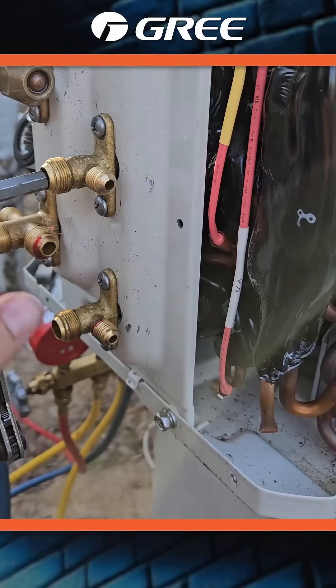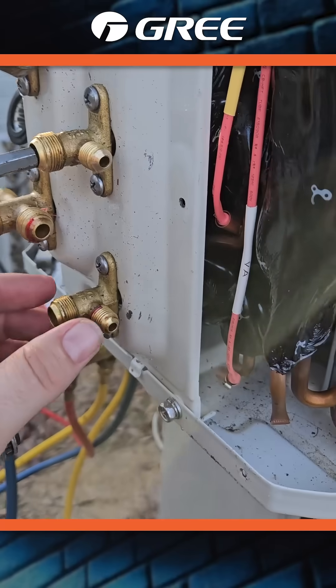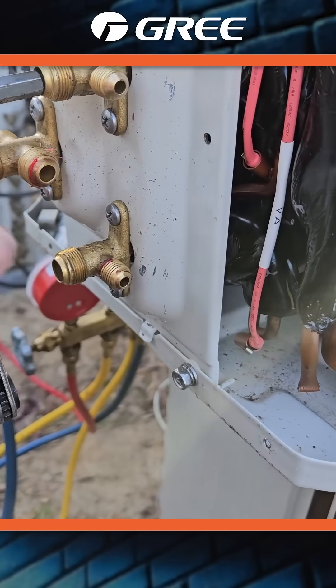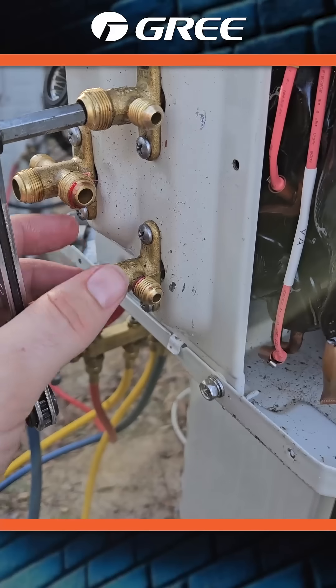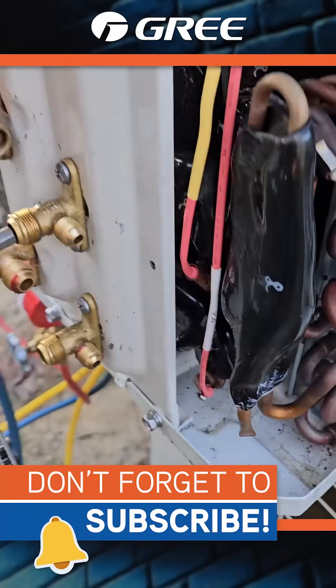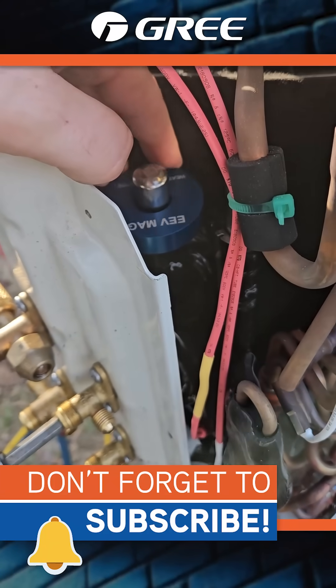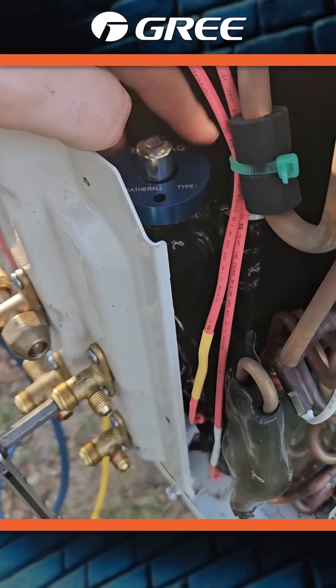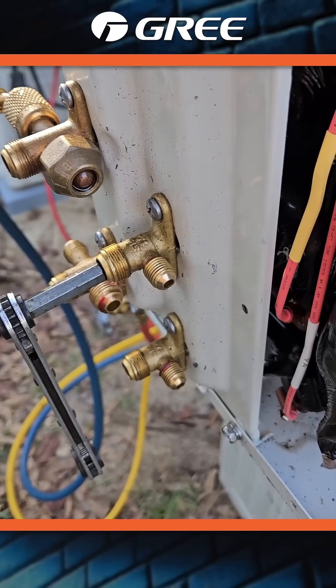I shut these valves off and then I cracked this one open. I did get some pressure out of it. Cracking this — this is B, this is a quarter inch port — I cracked this one open and nothing's happening, so I decided to take the unit apart and use the EV mag, adjusting the EV manually with the magnet to see if I get pressure out of either of these valves.